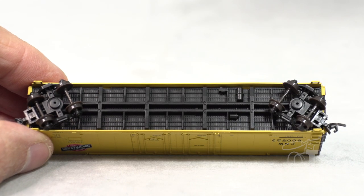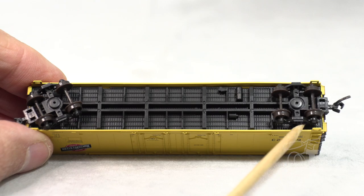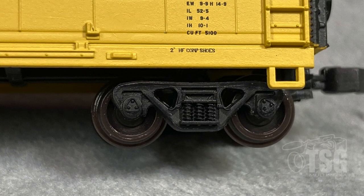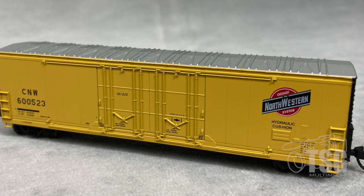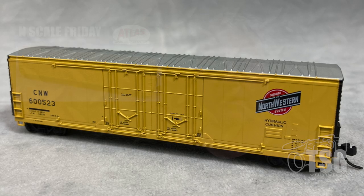The bottom of the model shows molded brake detail, and from this angle you can see that these are actually truck-mounted couplers. Here's a close-up of the trucks — these are 70-ton roller-bearing trucks. This is another solid release from Atlas. Somehow they've got these molds looking very realistic, and I think that once you get a model like this and add the weathering to it, it really makes all those details pop.